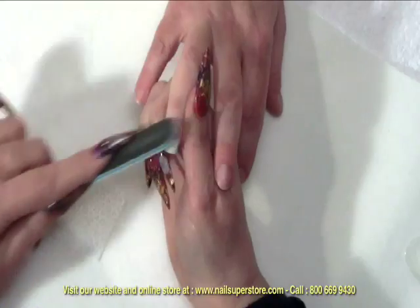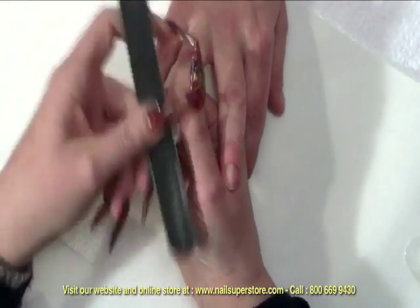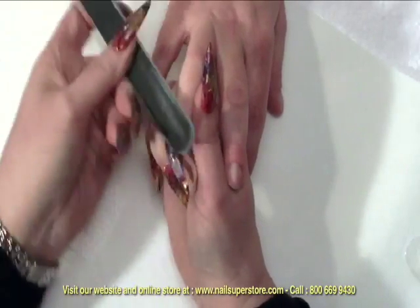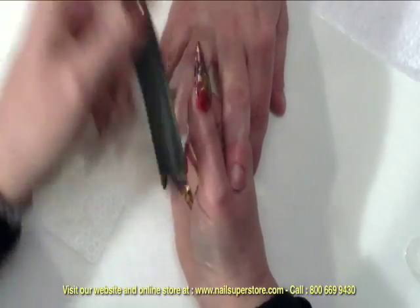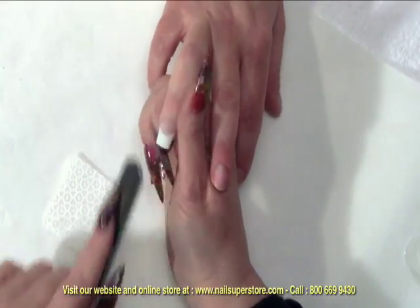So I'm going to blend down to my cuticle — very lightly, very minimal filing on this particular product. Blending the tip, making sure that we don't have any dips.